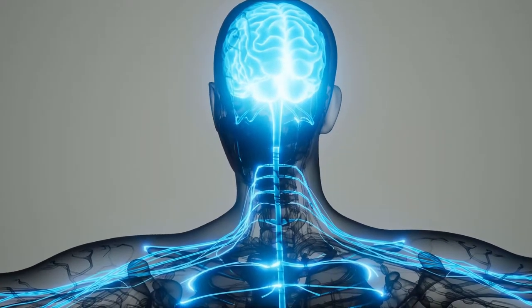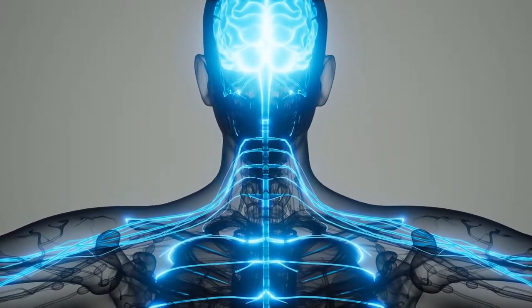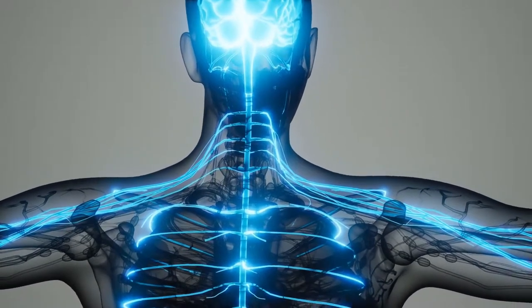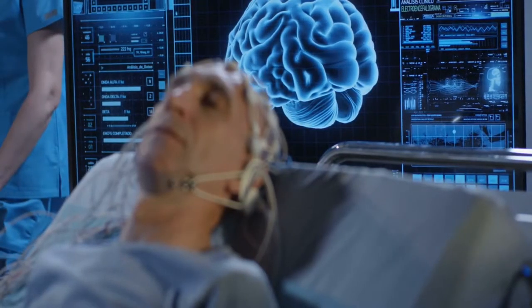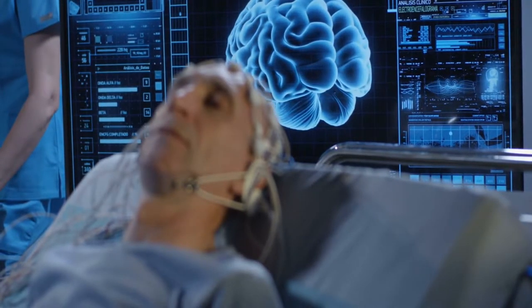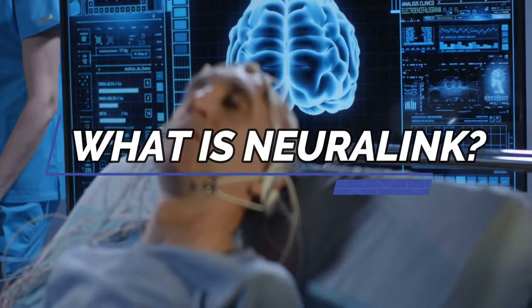You've most likely come here because you've heard of Neuralink. Humans may control robots with their minds thanks to Neuralink. Let us get to know more about Neuralink, starting with how it works. Please sit back and watch as we dive into what Neuralink is in today's topic.